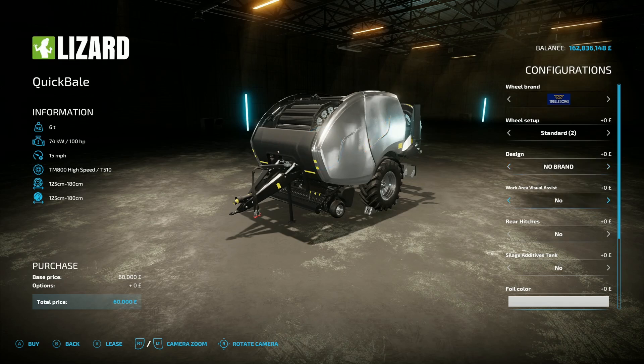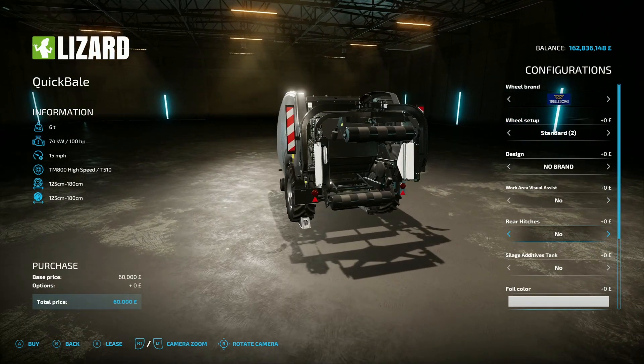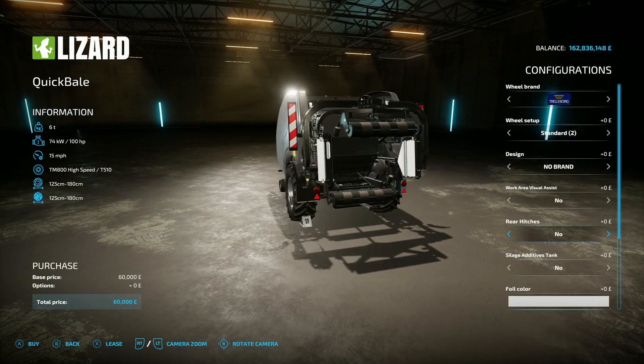You've also got work area visual assistance - you can have a blue light, a red light, or nothing. Rear hitches are important because this makes it an absolute brilliant beast of a machine. You can have one on the left, one on the right, both of them, or none.